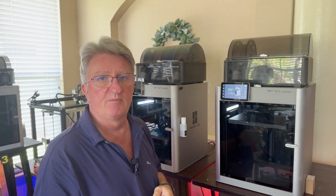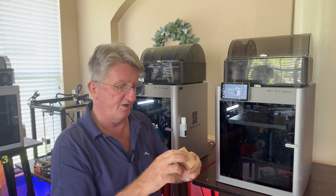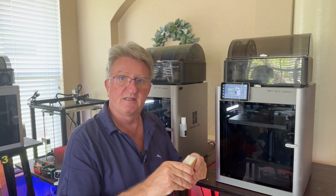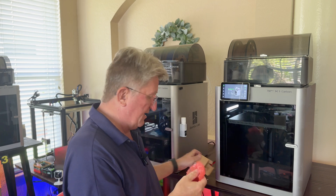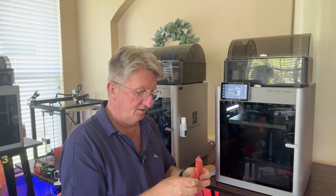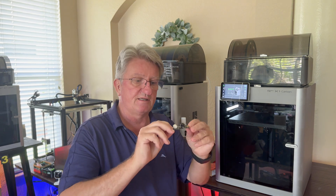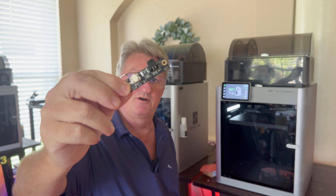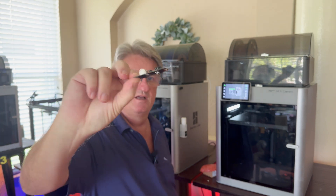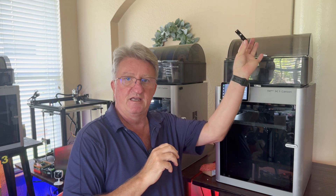I opened a ticket with Bambu Lab and Bambu Lab sent me a connection board for the AMS. It comes in a little box, and this little board here is what we have to replace because it's the connection between the printer and the AMS itself.